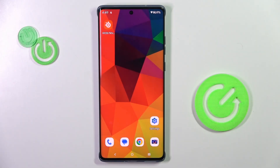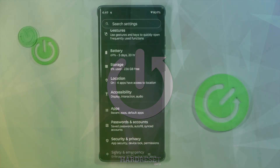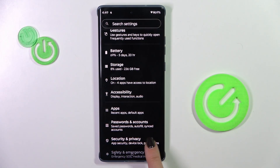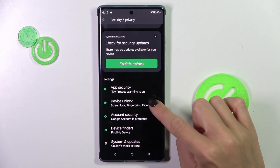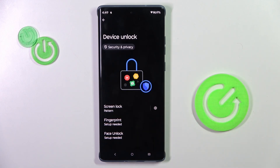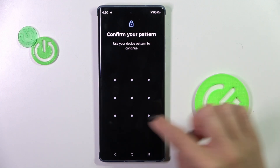Hello everyone. In front of me is the Motorola Edge 50 Fusion, and let me show you how to set up the fingerprint. First, open Settings, then go to Security and Privacy, and tap Device Unlock. Here you can choose either face unlock, fingerprint, or screen lock — but since this is about fingerprint, let's select fingerprint unlock.